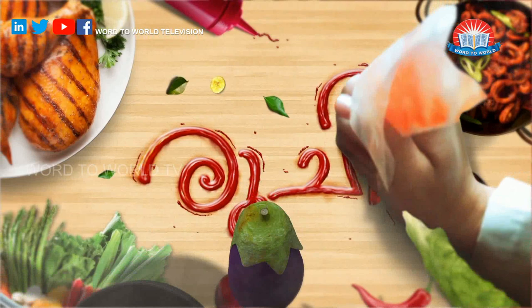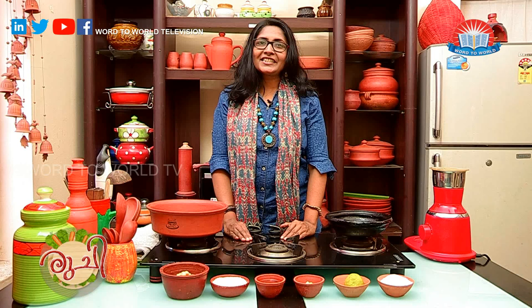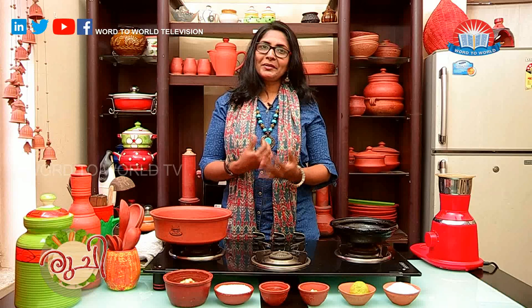Hi viewers! Welcome to the next episode of 2JU. In the next episode, we will talk about the most important things about you and your friends. Everyone will try to do it. I am talking about the most important thing about you — Falafel.